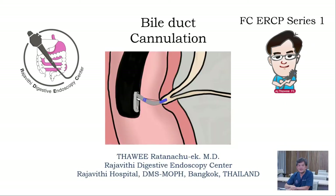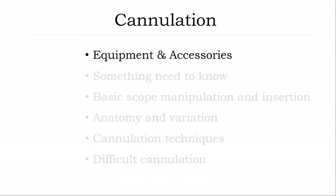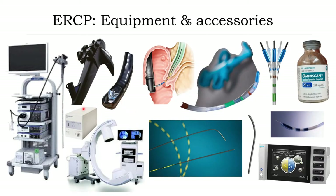FC ERCP CL number one. Let's start with bile duct cannulation — ERCP: how to achieve difficult bile duct access from basic to advanced technique. I will start with equipment and accessories. Equipment: duodenoscope and system, fluoroscopy, CO2 insufflator, electrosurgical unit. For accessories: sphincterotome, standard guidewire, floppy guidewire, and contrast.